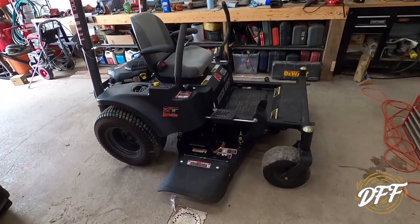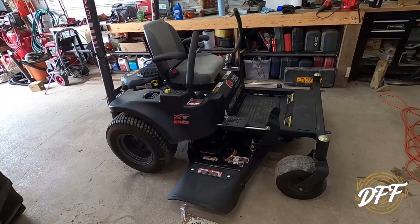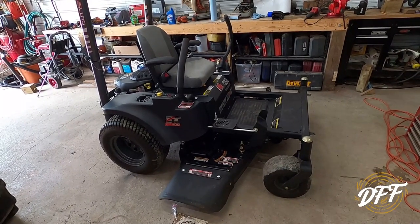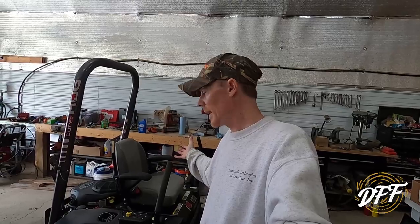I think that finishes everything up. We did the oil and filter, the air filter, greased everything up, checked the battery, put a little anti-corrosion spray on the positive terminal, checked the belts, and air pressure is good in the tires — everything's good to go. Hope you enjoyed this short maintenance video. If you have one of these mowers and you're going to change the oil for the first time, maybe this video will help. Stay tuned because this summer I will be doing a full review on this mower — likes, dislikes, things like that. Don't forget to hit the subscribe button and the thumbs up. Thanks for watching everybody!